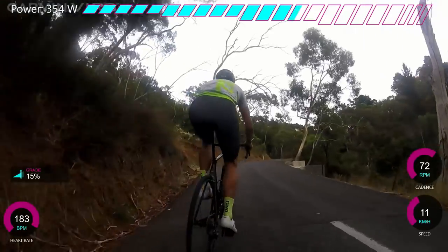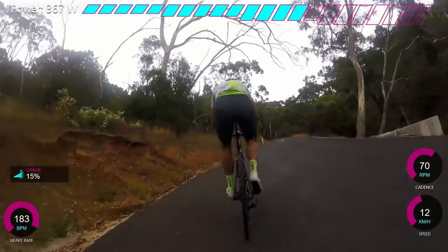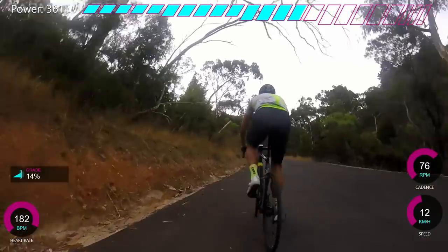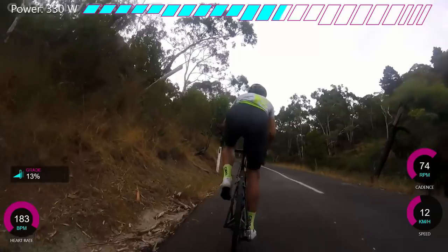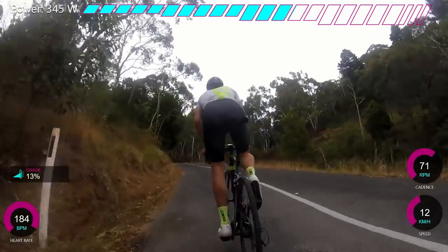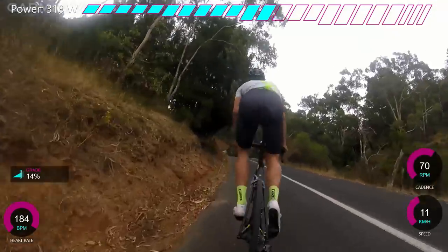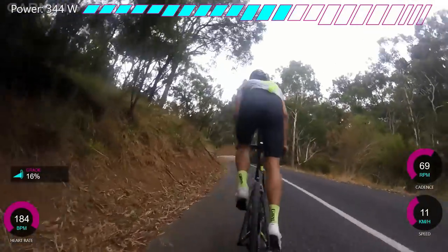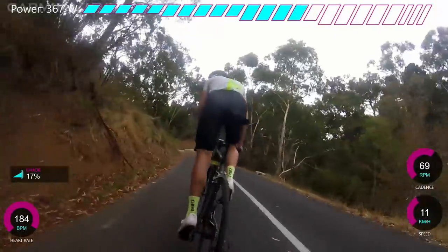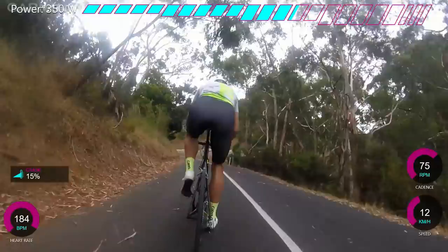You can see my cadence - I'm on the 36/28 and it just wasn't really big enough, though here it's alright. I prefer to be about 90 RPM. I should get the 36/34 or 36/32. I have a 32 on the back but unfortunately there's a problem with the short cage rear mech. I'm going to get that fixed at some point, but at the moment there's so much riding - whether it's riding with a pro team or doing KOM efforts - I don't have time to get my bike fixed.